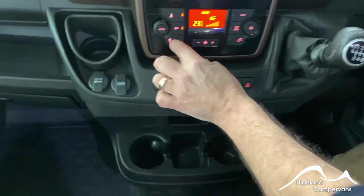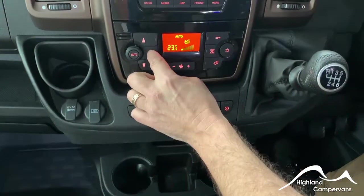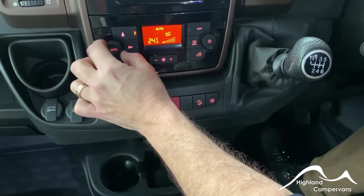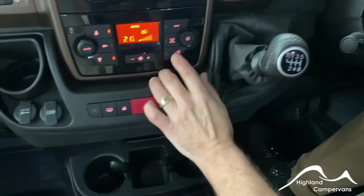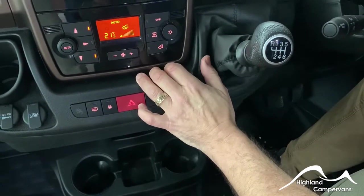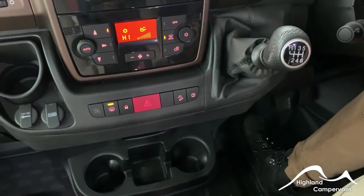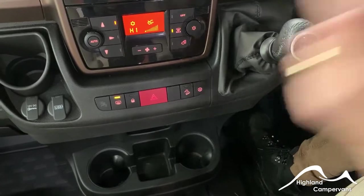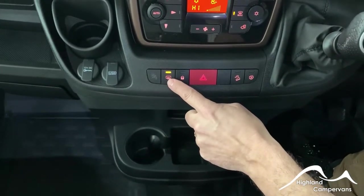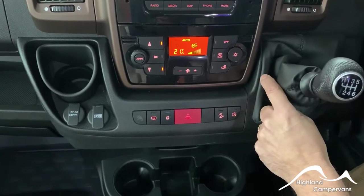The climate control system allows you to position the vents to wherever you desire. Adjust the temperature on the left-hand button. Choose whether to recirculate the airflow in or from outside, as well as directing all the heat towards the heating of the windscreen — that also engages the elements on the mirrors. There's an air conditioning button for summertime use.